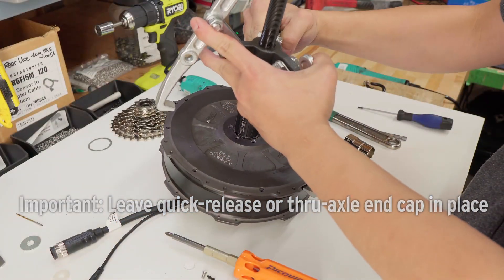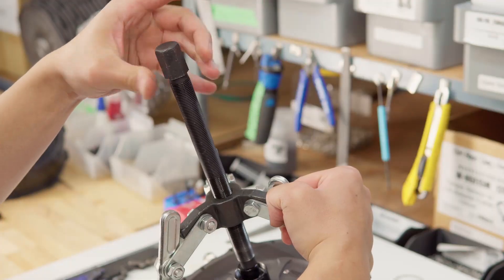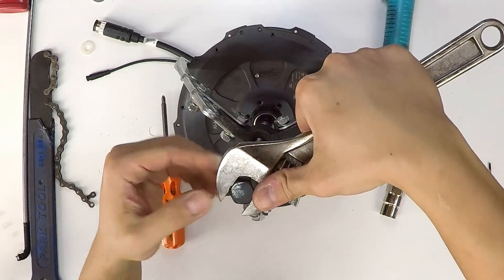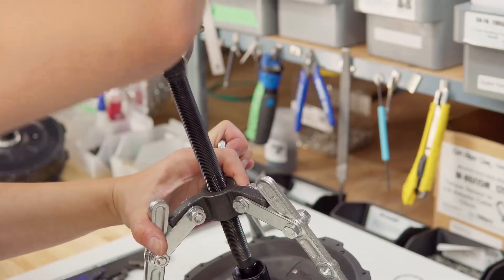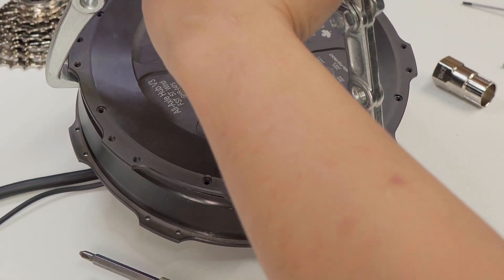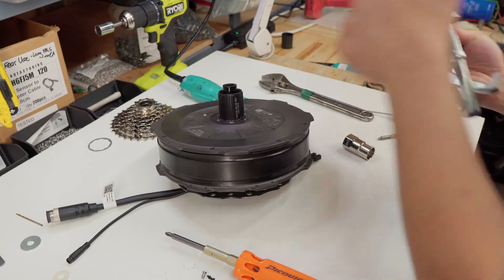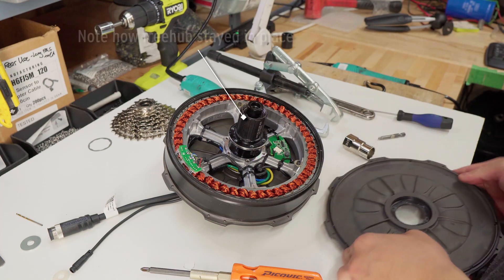Take your gear puller and put it on your adapter.